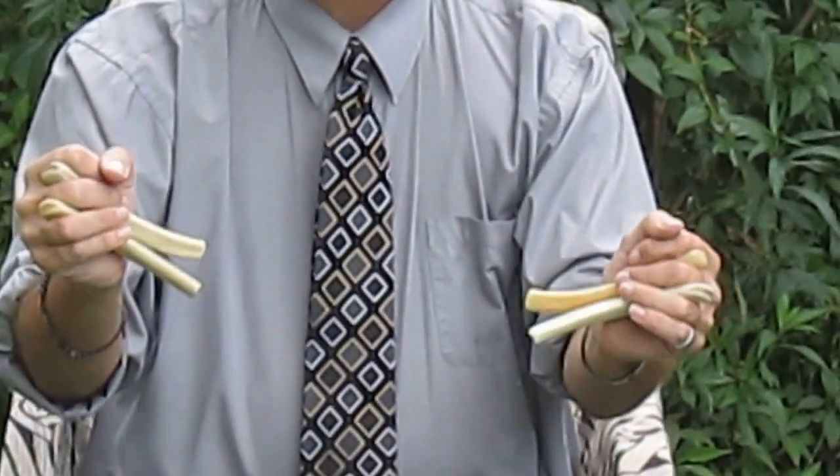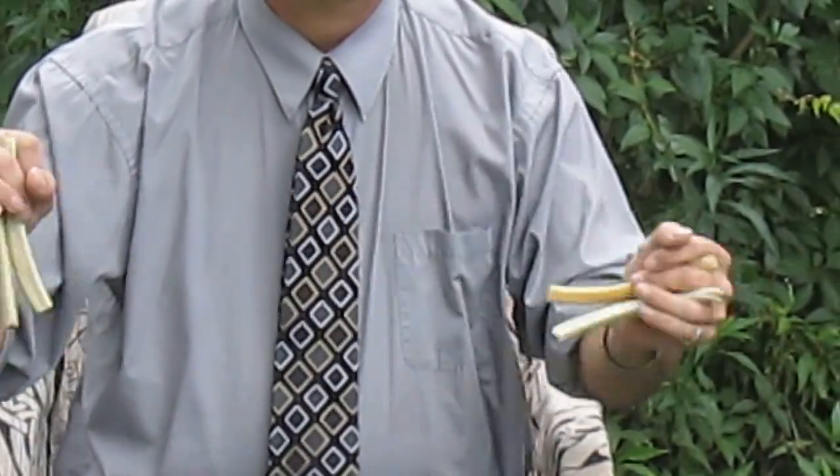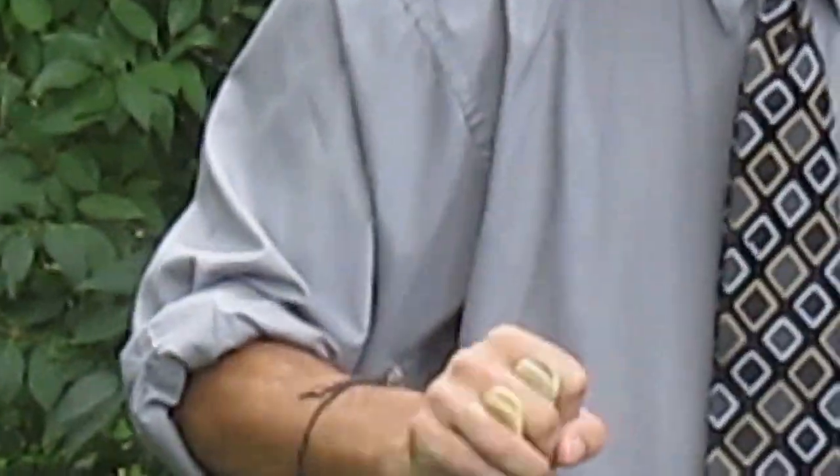One hand. Different rhythms. One hand. Two hands. Two hands.